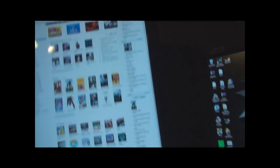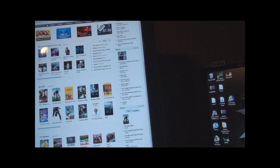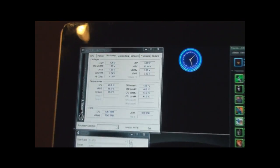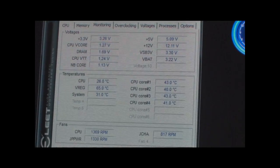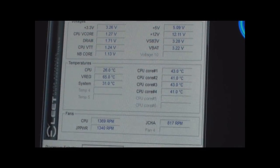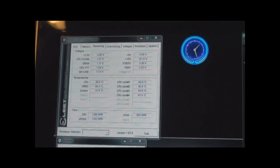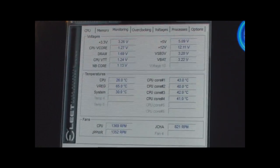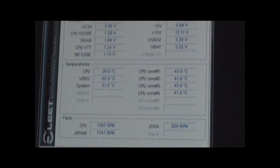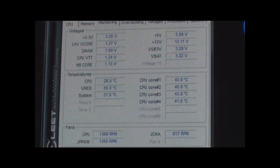As you guys can see, it's actually in idle right now. I'm running 20°C at idle and 43°C at the highest core. The v-reg is at 65°C, but nobody on the forums can actually tell you what the right temperature for that one is — it's the voltage regulator for your CPU and nobody knows what the temperature should be.